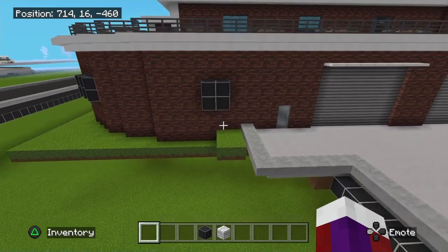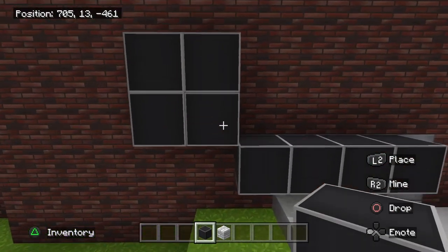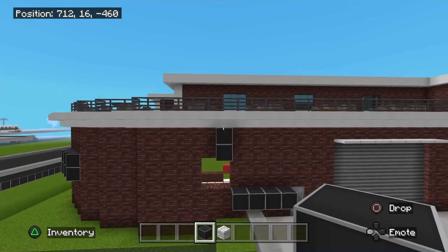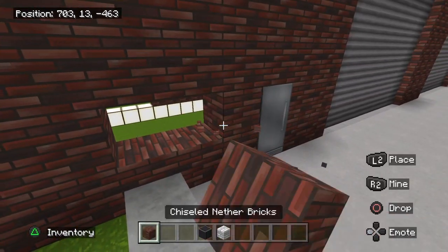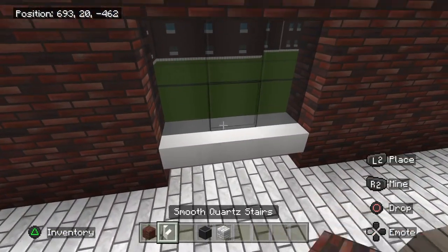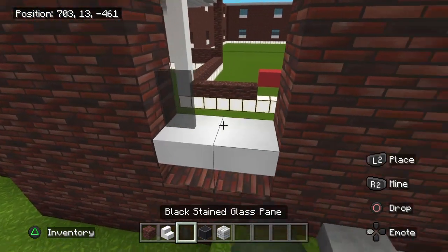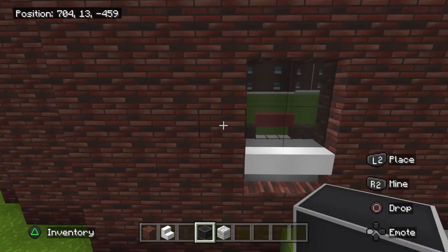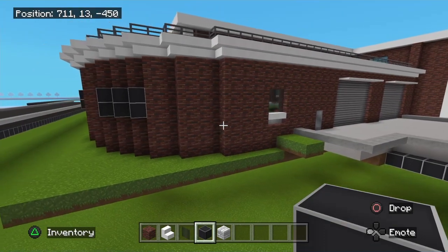Down here we're going to have some more windows. Count from this door: one, two, three, four, and then a two-by-two, two blocks from the top just like that. This window is just a two-by-two, so grab your stair and glass and do what we've been doing. Stair like this, glass in here — two blocks from the top.